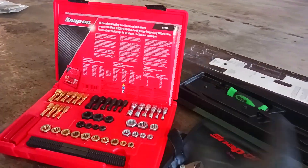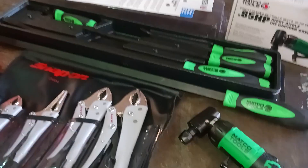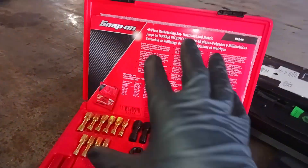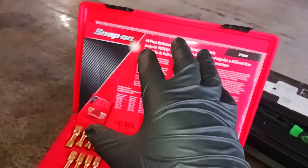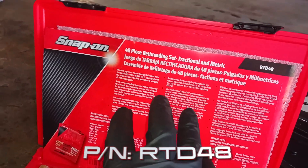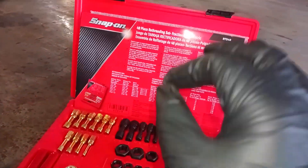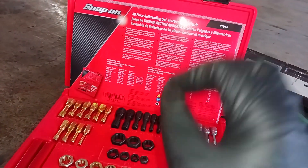Now I'm going to get flack for buying some of this, I know. But let's go through it. So let's start with Snap-on first. This is the Snap-on 48-piece retread kit. This is not a tap and die set — this is the retread repair kit.